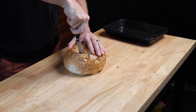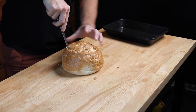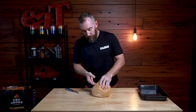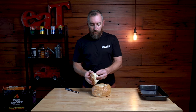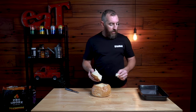We're essentially creating a bowl with the cob. Once you've cut through the top like that we're just going to pull the top off. Then with these little bits of bread inside, we're going to pull them apart into bite-size pieces because this is what we're going to use to scoop the cheese out once it's ready and in the cob loaf. Go ahead and pull those bits of bread apart and put them into pieces about that size onto a tray.